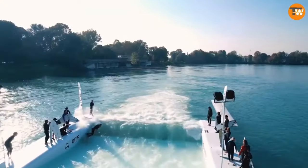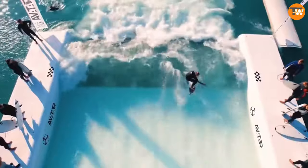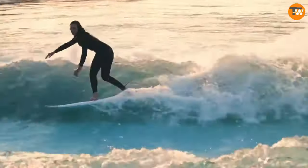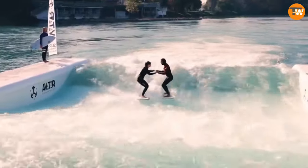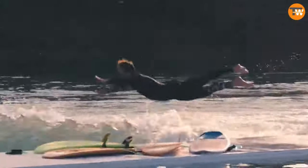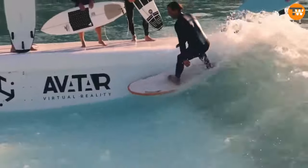What's even cooler is that these pools are designed to be friendly to the environment — they don't need a bunch of chemicals to keep the water clean because they circulate it efficiently. You can also adjust the size of the waves with the touch of a button, making them suitable for all skill levels from beginners to pros. There's even software that can change the lighting around the pool to set the mood.